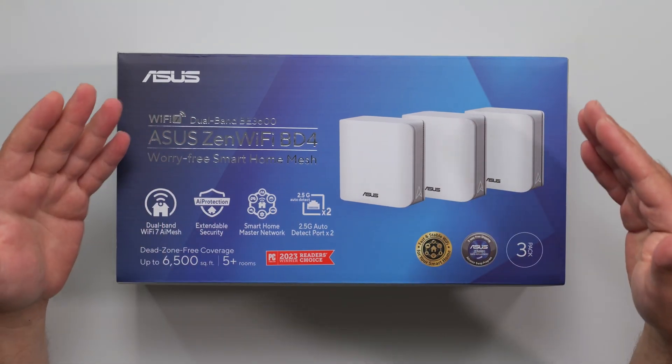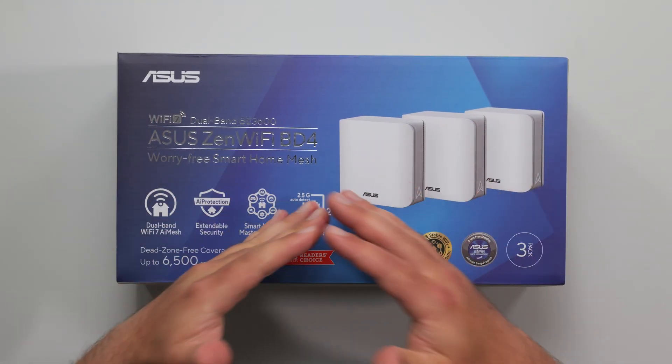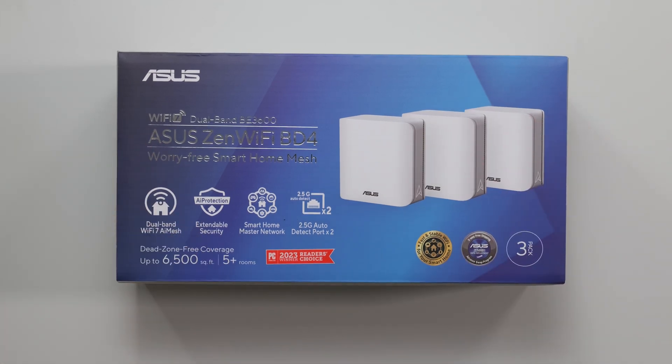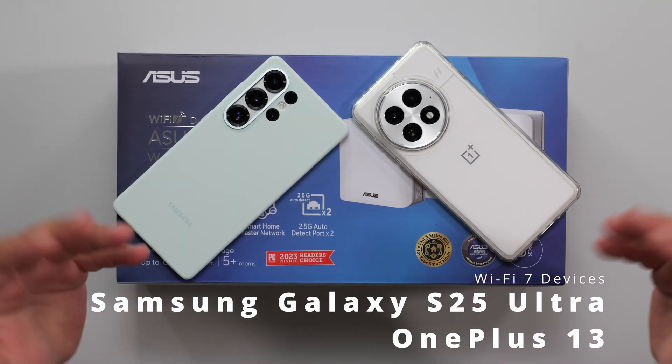I'm going to unbox and review this new ASUS Wi-Fi 7 mesh system. It's designed to increase your Wi-Fi coverage throughout your home. I'm going to do a full speed test and range test using my Wi-Fi 7 devices to put it to the test.